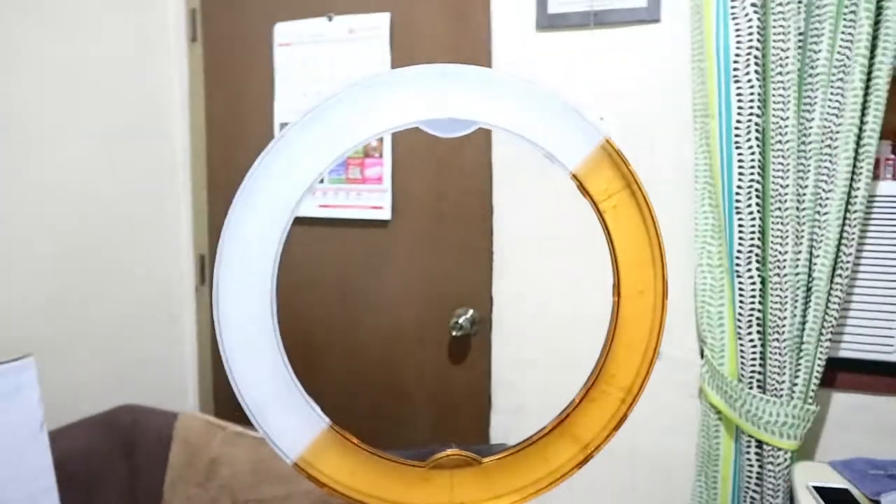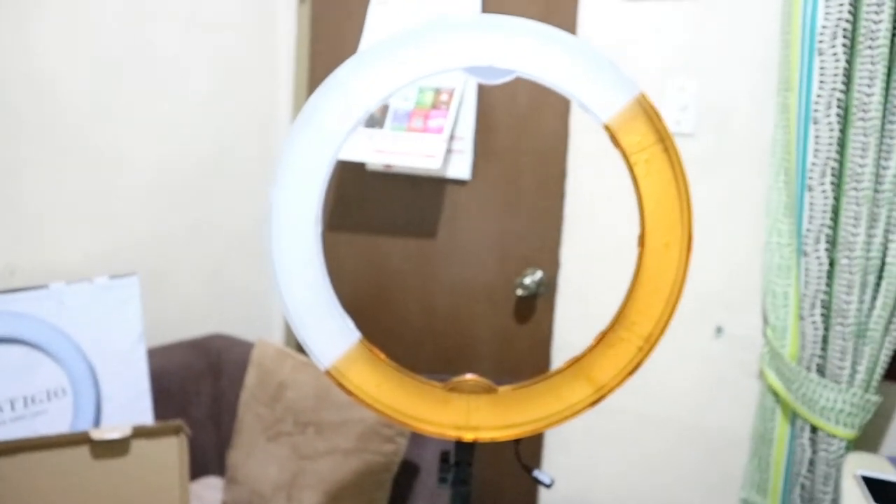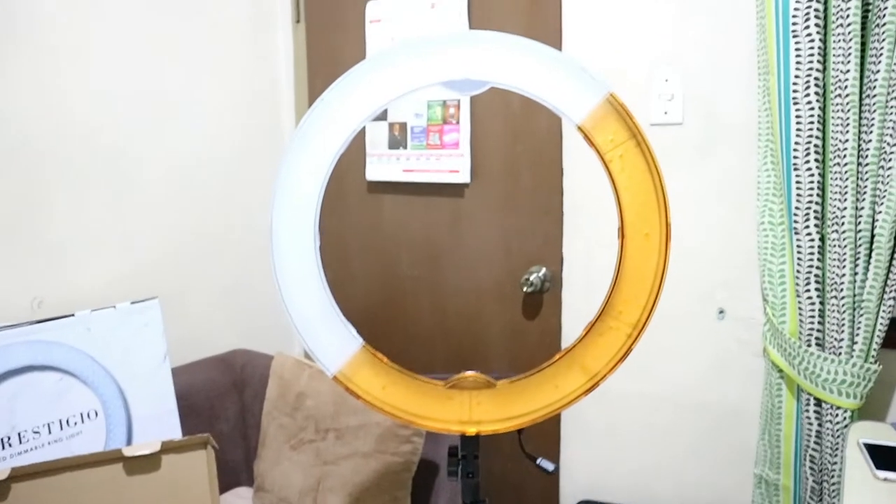Now we'll try mixing half transparent and half orange. I think it will have the best outcome. I chose to mix and match the two options and we'll see if it looks good. I'm just trying out every possible option with this ring light because we just want to have better content when uploading videos. One, two, three, go! Let me adjust the exposure again. Wow, I'm impressed with this combination — it's better than the other two!